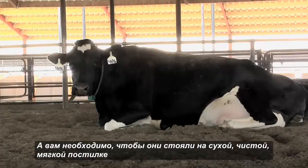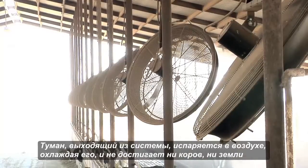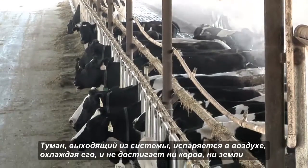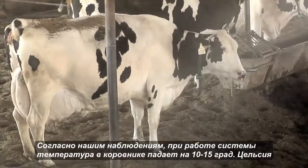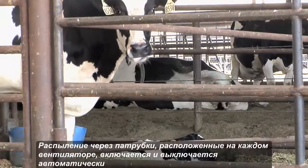You want to keep them on dry, clean, soft bedding. The fine fog that comes out of this system evaporates well before it hits the ground, but it ends up cooling the air as it evaporates. We typically see about a 10 to 15 degree temperature drop in the barn while the system is running, and it's all automated off a thermostat.